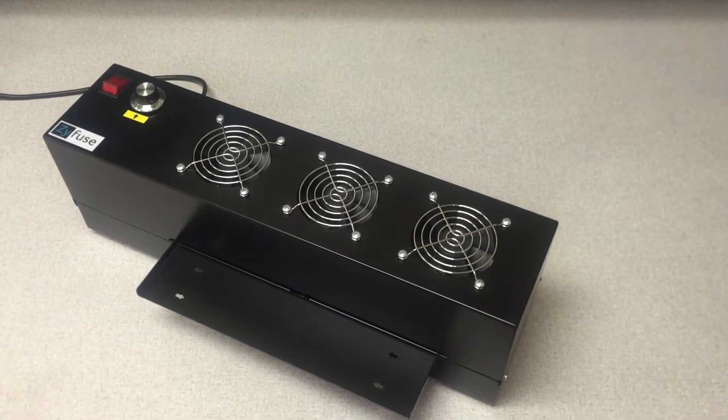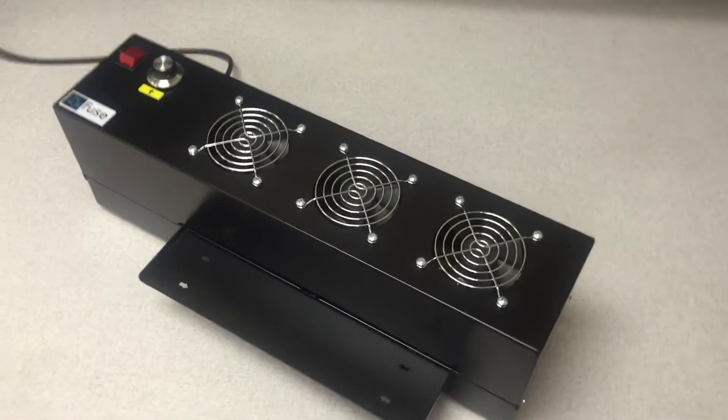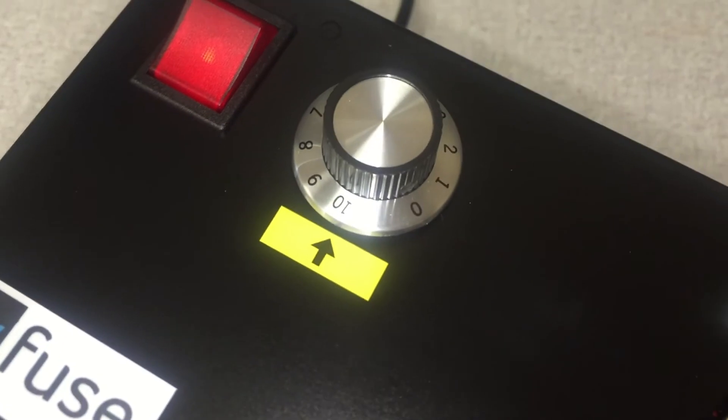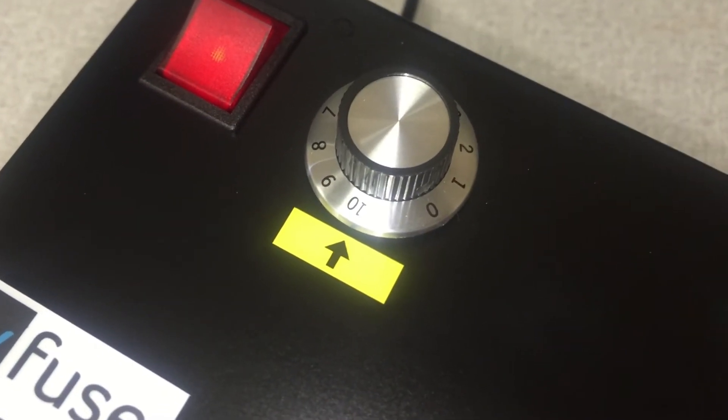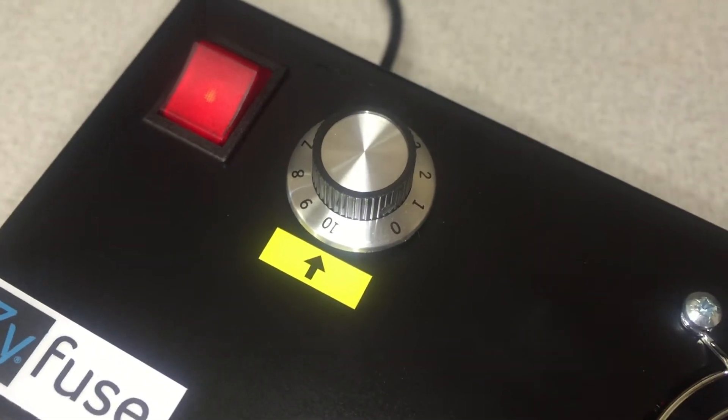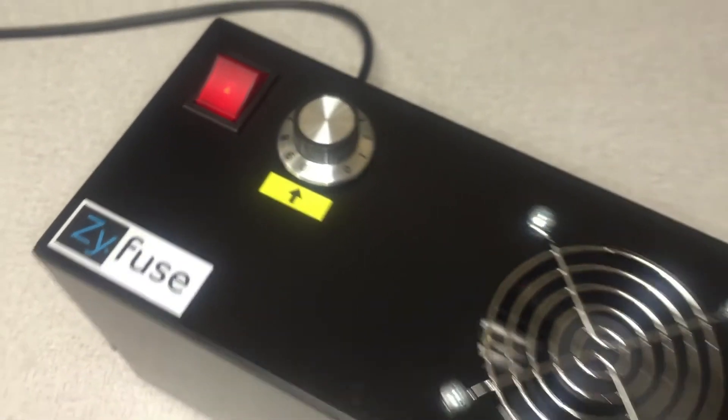The Swellform Graphics Machine is simple to use. Simply turn on the machine and set your desired temperature setting. Because we just turned on the machine we'll start at 10, but depending on your graphic and how long you're using the Swellform Machine, you need to adjust this accordingly.